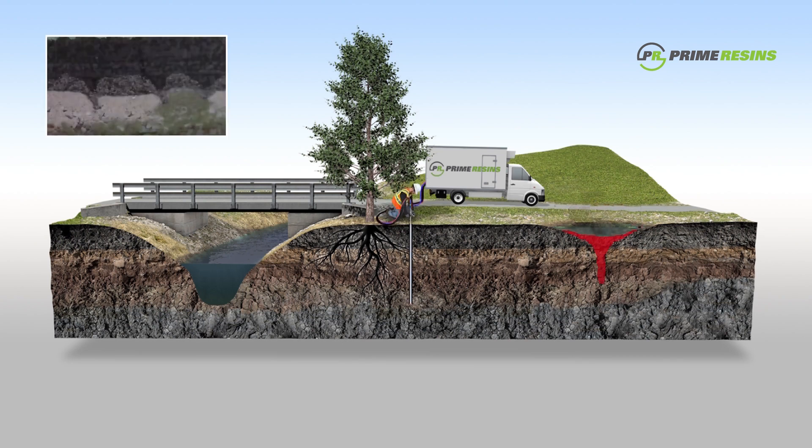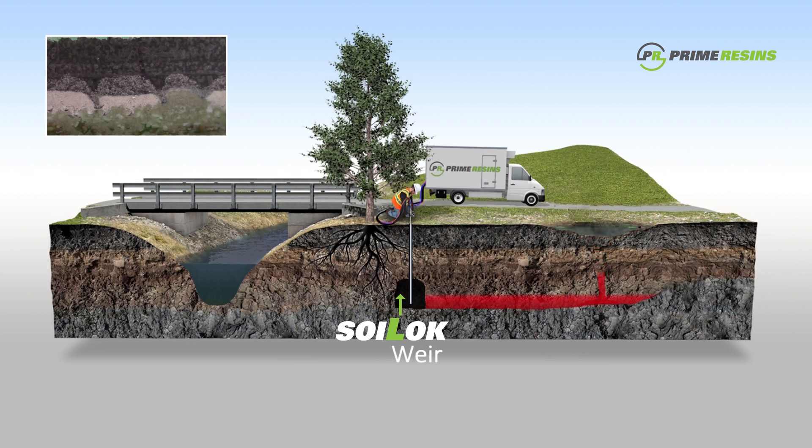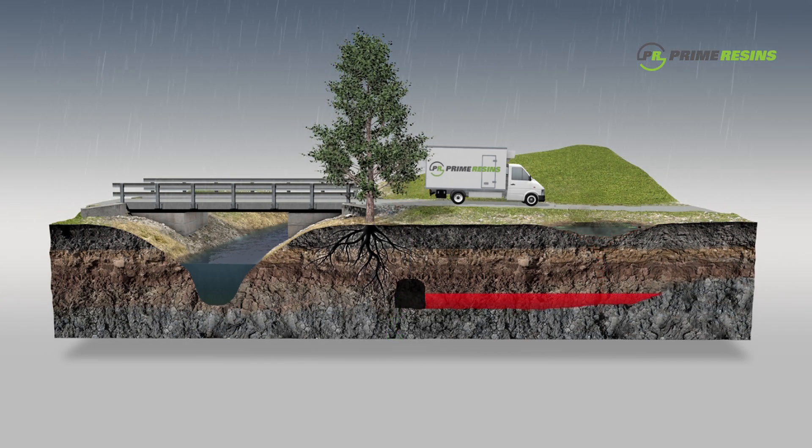Contamination comes from spills or leaking infrastructure and can build up over time. The contaminants leach through the soil strata until they reach an impervious layer — for example, clay or bedrock. When they reach the impervious layer, the contaminants spread out along the layer, creating a lens shape. This is called a plume.